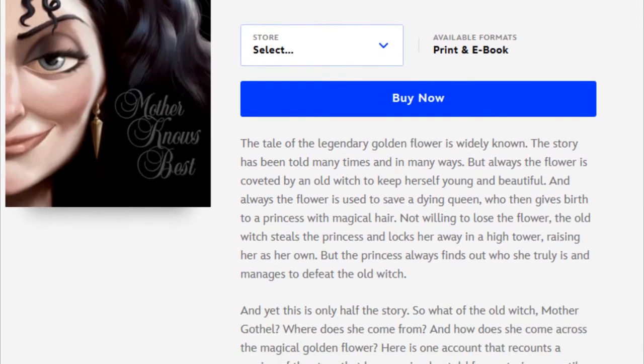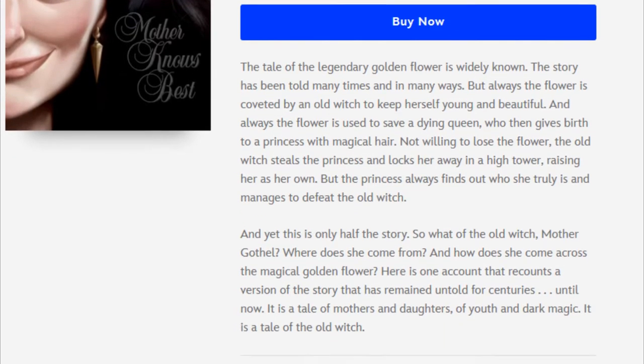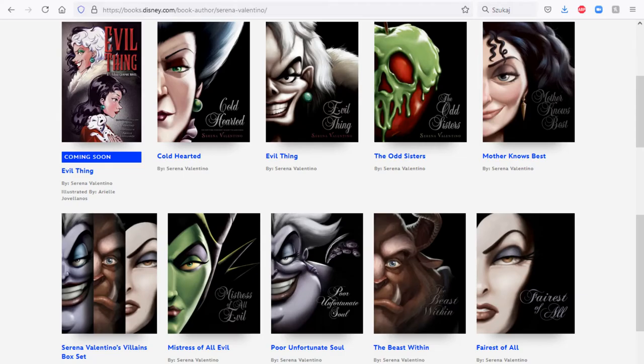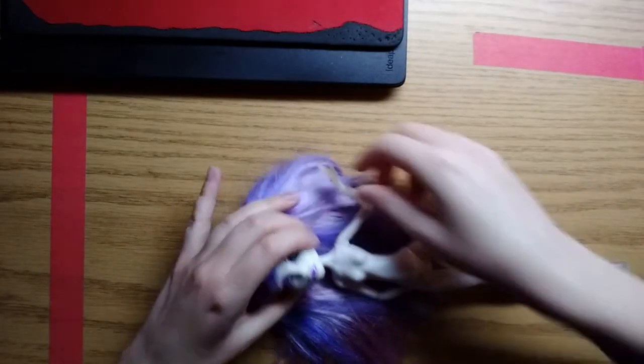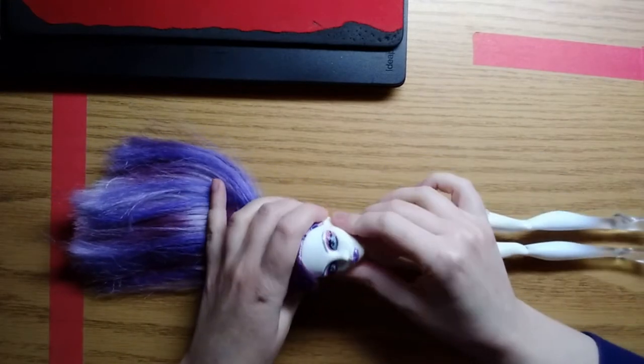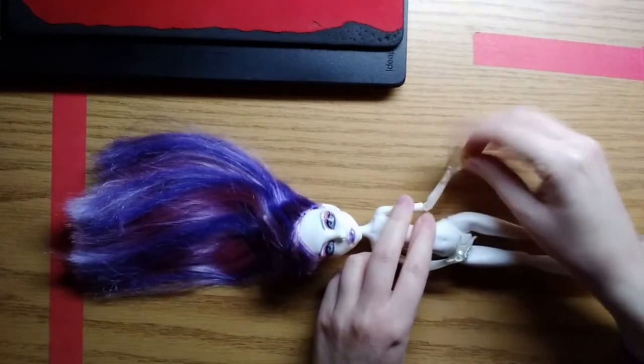The clip was promoting a book about Mother Gothel by Serena Valentino. The picture of young Mother Gothel was used as the cover. Serena Valentino wrote many books about Disney villains like Maleficent, Cruella de Vil, or Ursula. I didn't read these books so I don't know whether they are good or not, but the covers are gorgeous. Kudos to the illustrator! Even if my idea didn't turn out to be novel, I still wanted to do it. I hadn't seen a doll like this and I wanted to challenge myself.